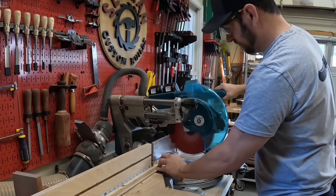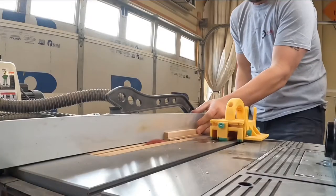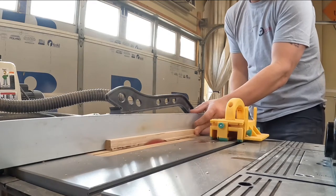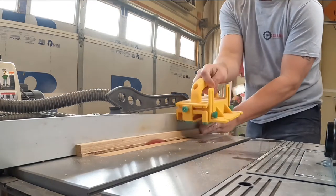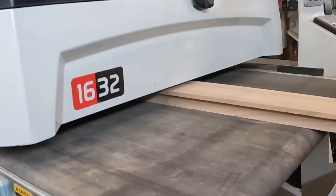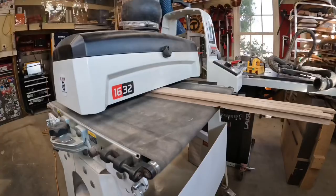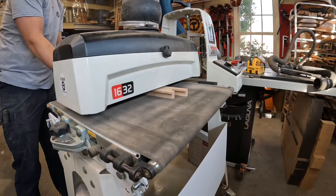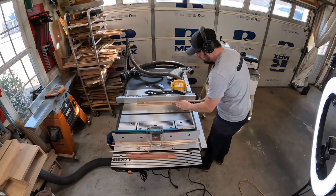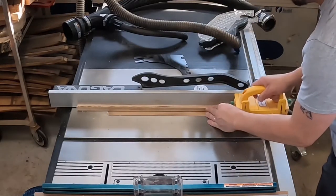To work on the trim for the gunnels of the canoe, I had some leftover pieces from the large canoe that I could use, so I cut these down into shorter lengths. On the table saw I ripped them down to the dimensions I felt would work well with this size canoe. Using the micro jig gripper really helps with those small pieces close to the blade. Then I passed them through the drum sander to make sure I got the thickness I wanted, and a couple more rips on the table saw and the outer gunnels were cut as well.